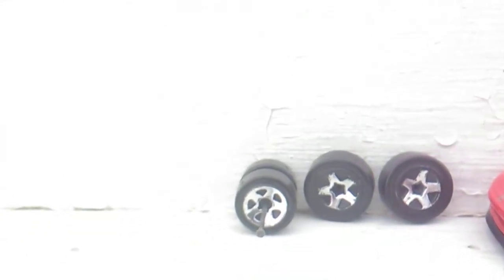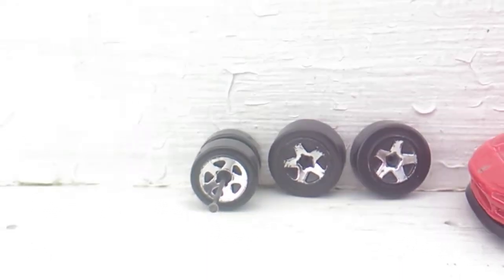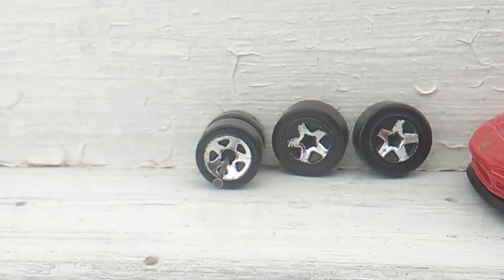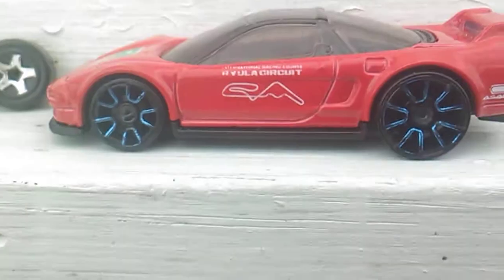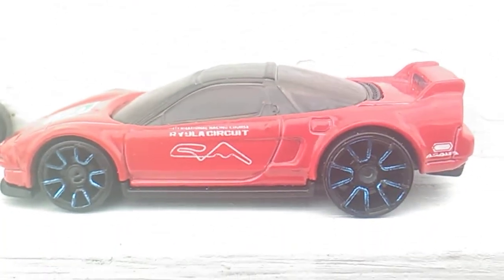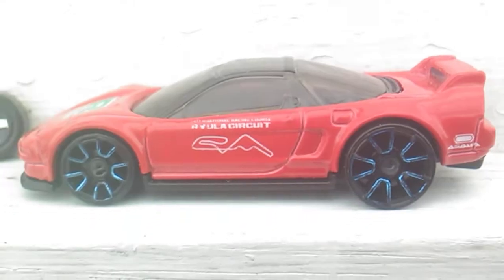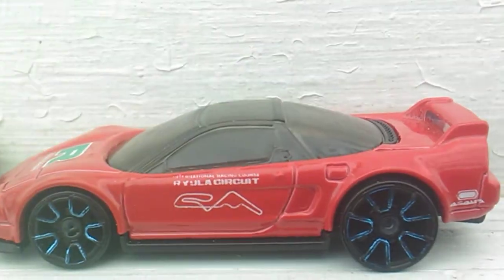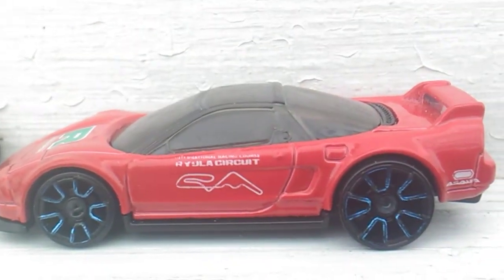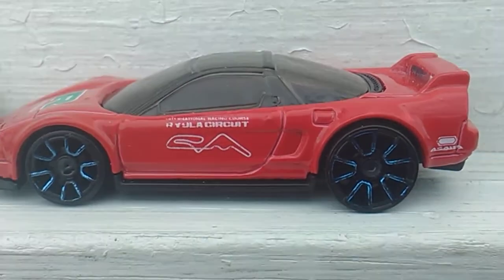Up next, I robbed these wheels off of an Acura NSX — I was going to put them on a Monte Carlo, but the paint rubbed off again. So they're not on anything right now. I put the Acura NSX back together with the wheels that were on the '56 Chevy. This one's going to Matchbox Man — he said he wants it. That's the NSX with those blue wheels that were on the '56.